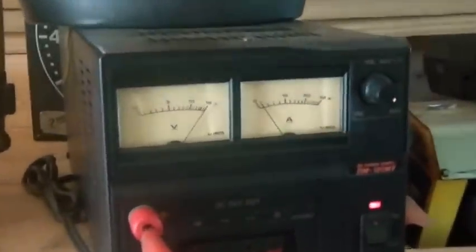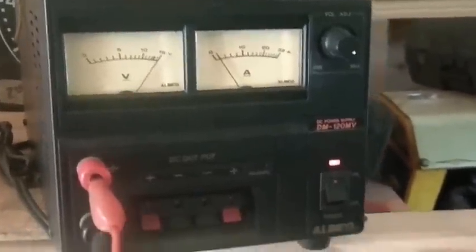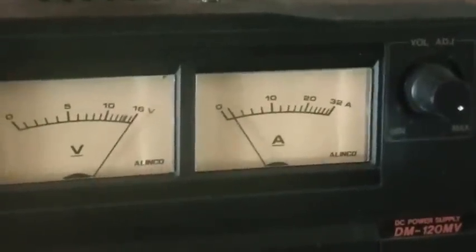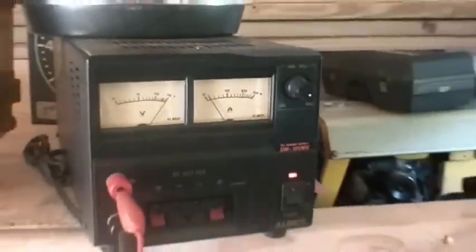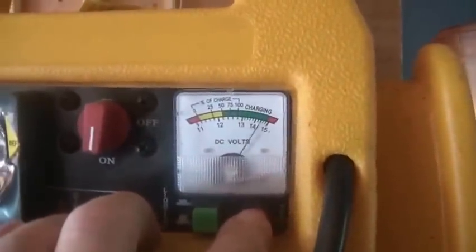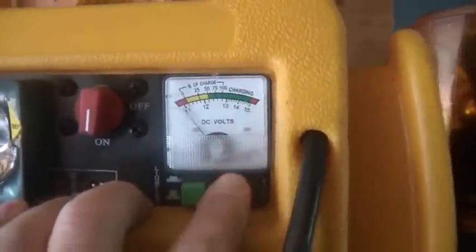What I've done here — this is the power supply I bought at the flea market for $20 — and I'm using it to charge this battery. You can see it's only charging at about the 1-amp mark, give or take. On this meter it's up in the charge range, about 13.5 volts.